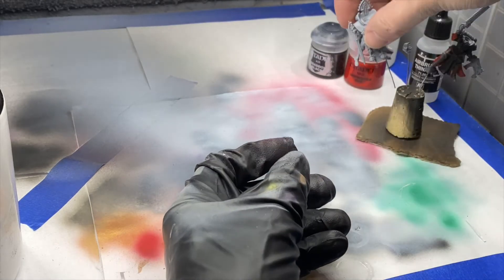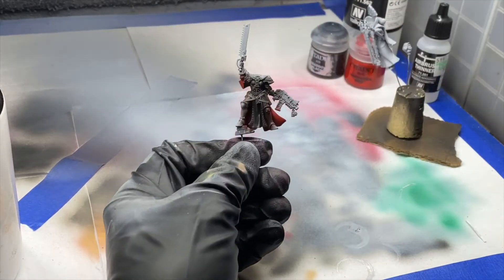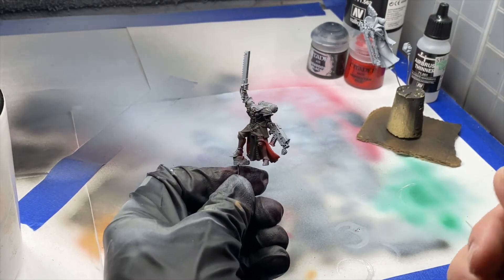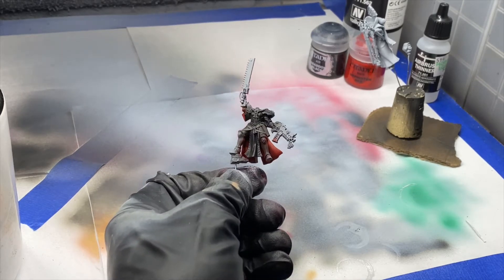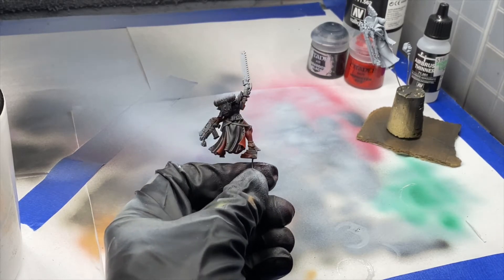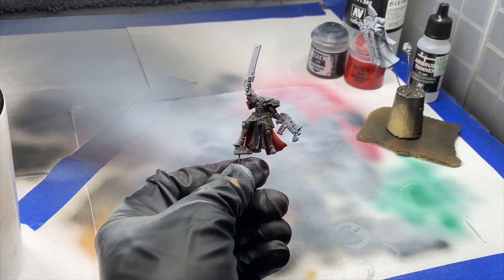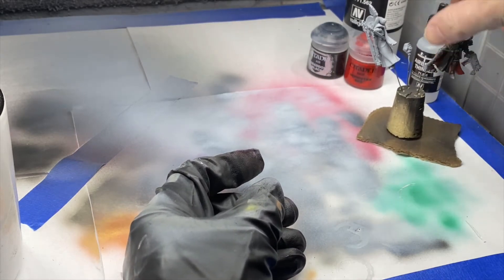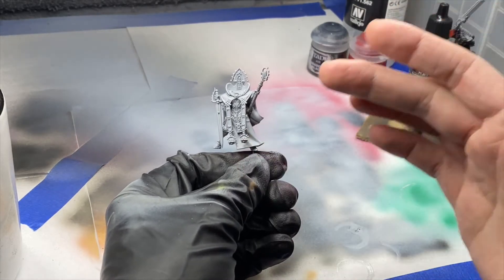The scheme I'm going for is a modified Argent Shroud. This is one I've already done — a battle sister from the exclusive starter box. We've gone with black robes instead of the beige pale-colored robes with red on the inside. What I wanted to do to make this Kananis stand out was red on the outside and black on the inside.